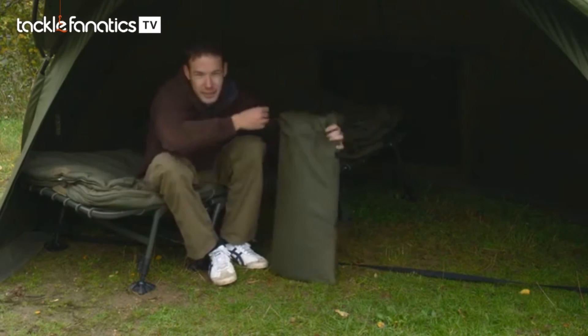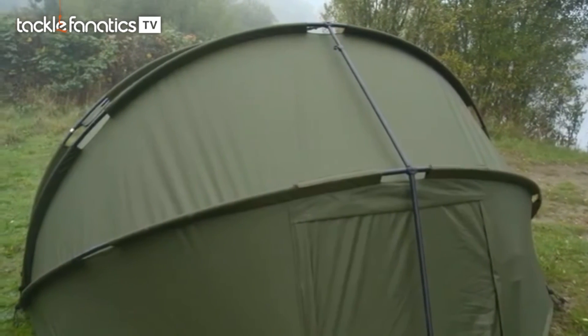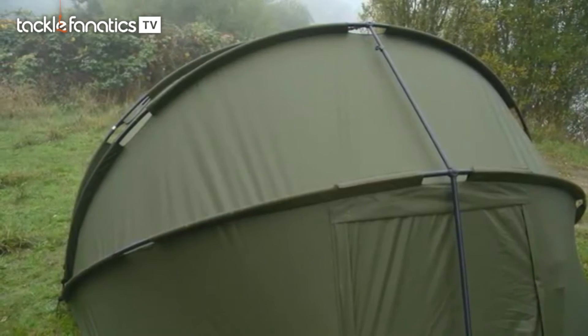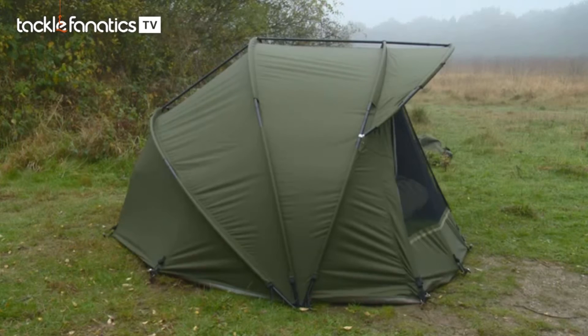There are various reasons why people might want a two-man bivvy — taking a girlfriend or just wanting that extra room. If you're going out for a week in France the last thing you want is to be crammed into a tight space with nowhere to put anything, so something like this would be absolutely awesome. There also seems to be an increasing number of people taking their partners fishing these days, and for those who do this is the ideal bivvy.